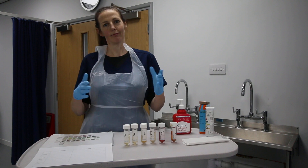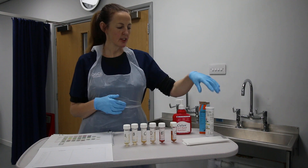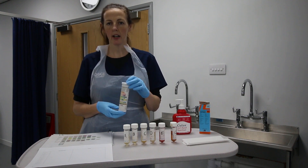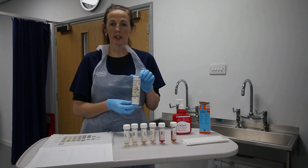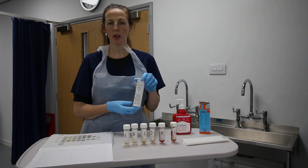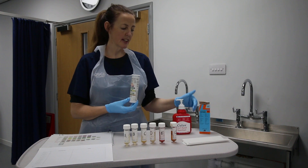I'll give you a quick overview of the possible samples you might come across in your OSCE. We'll be sampling with a multi-stick such as Combi Screen. As part of your requirement to make sure your equipment is sound and working, you should check the expiry date on it and make sure the box is sealed and has only been opened as per manufacturer recommendations — usually no more than one to three months, which you can read on the side of the box.